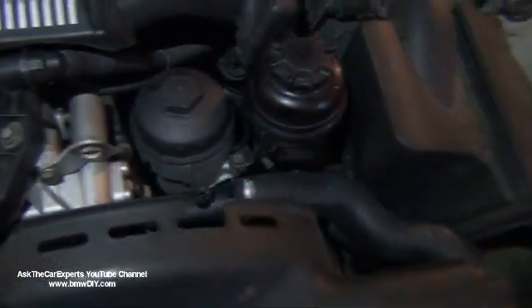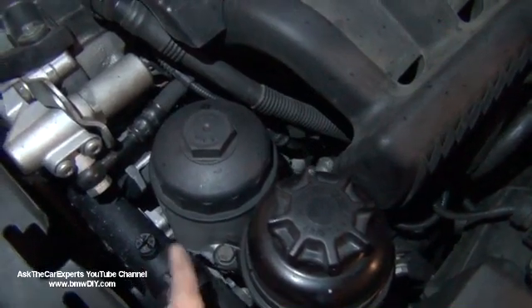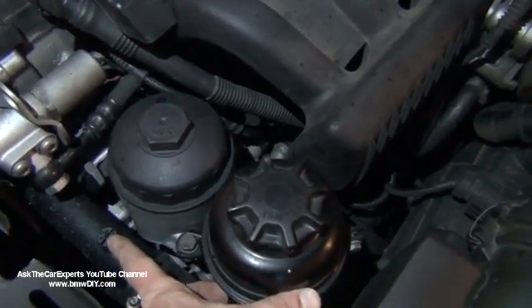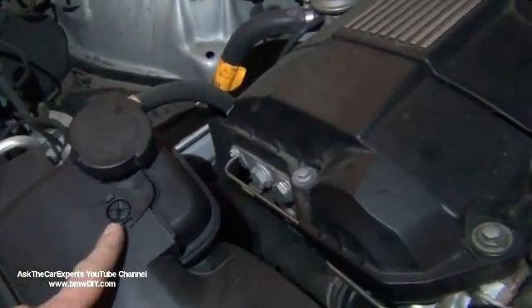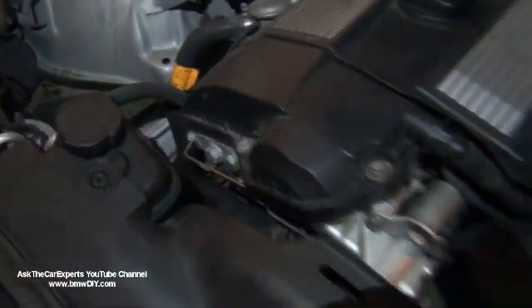So when I bleed this particular engine, I would open this one first, let it overflow, replace this bleeder screw, and then with this one open, let it overflow from here, replace that bleeder screw, and then top it off.